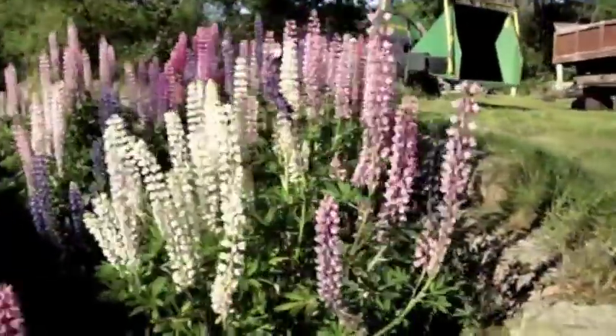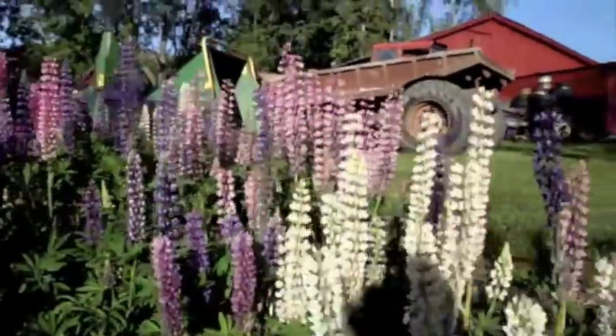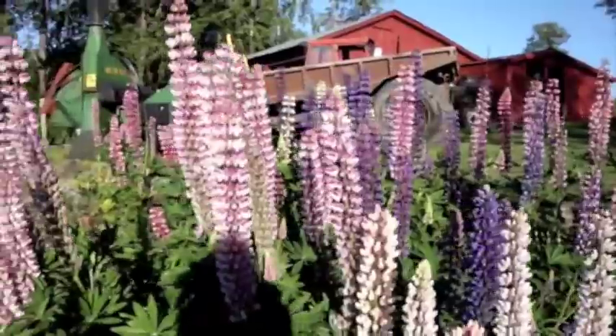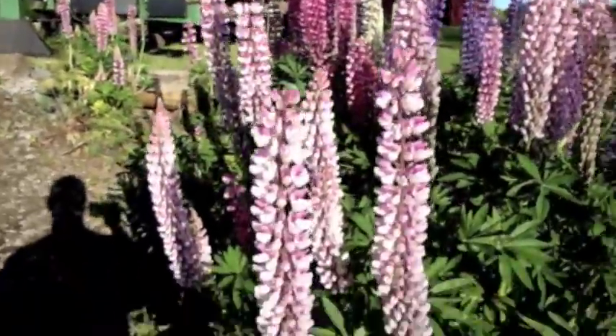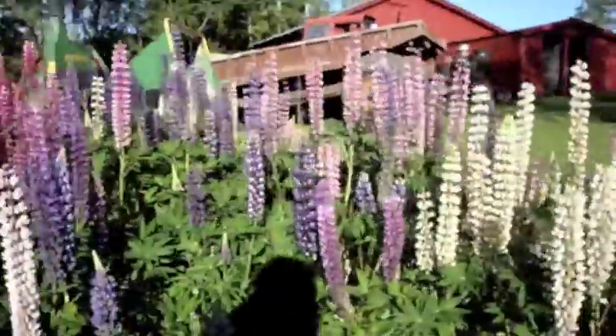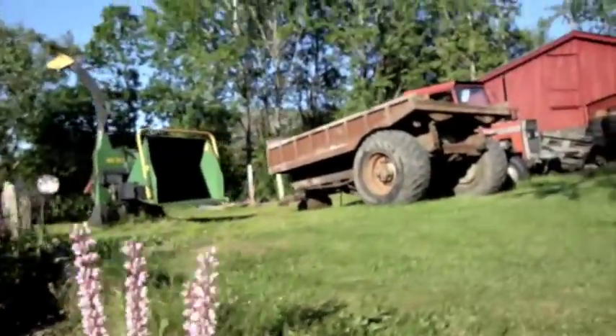I wanted to show you these wild lupine plants and the flowers that they have on them. They are just amazing — purples, pinks, whites and even some reds. They grow so easily here and produce lots of seeds. They are pretty nice.